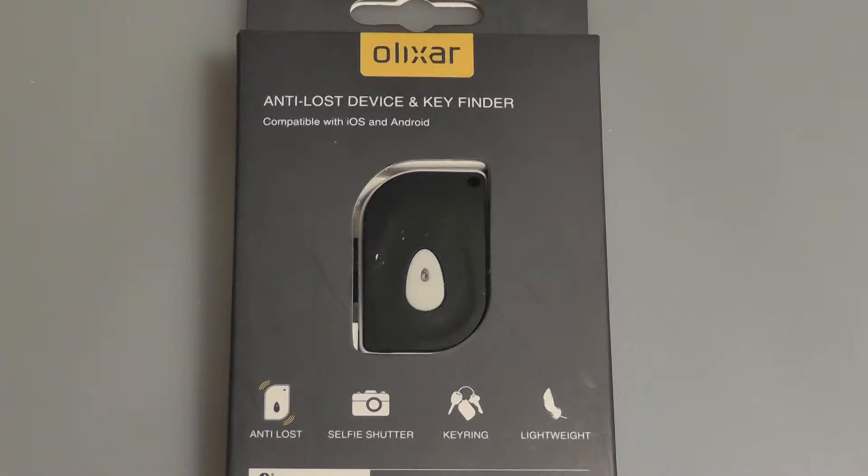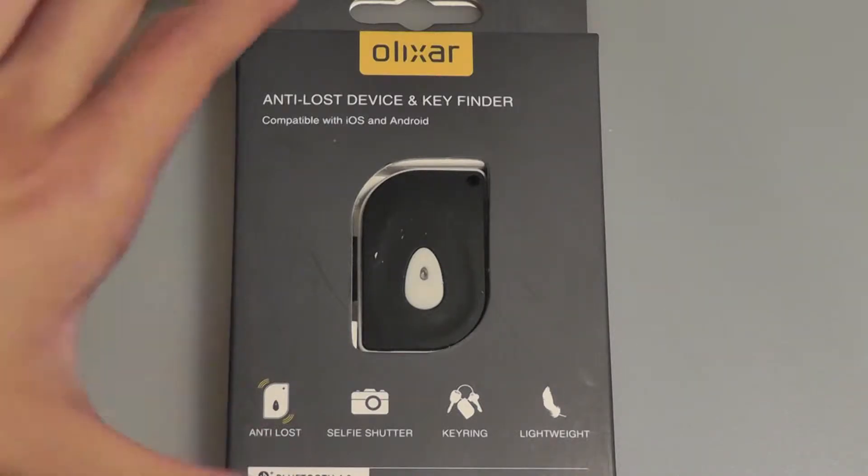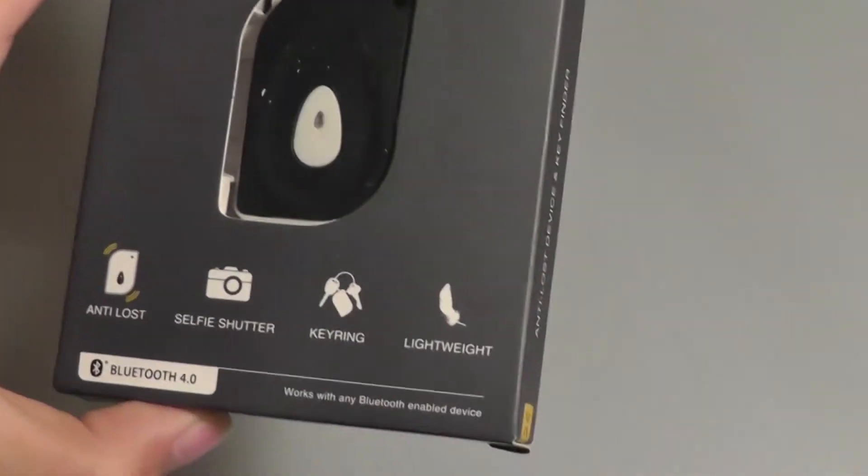The second function is as a selfie button, so there is a key that you can tap on to take selfies and photographs with your friends and family in an easier manner. Taking a look at the presentation, it has a pretty clean look, it's relatively lightweight and easy to take with you, and pretty inexpensive.